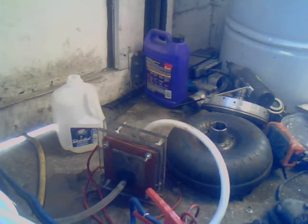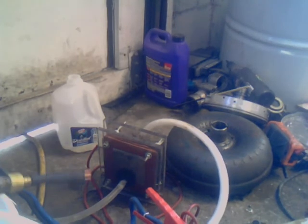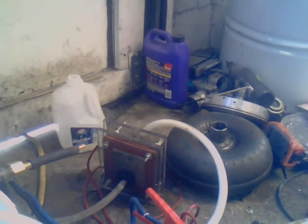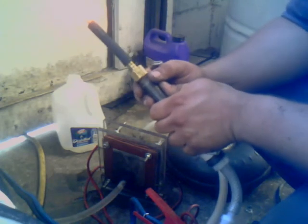And I have a little torch set up here. Let me get that out. So this is the 2 liter a minute torch, just under. It's got a good little flame.